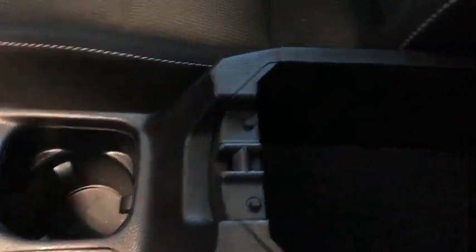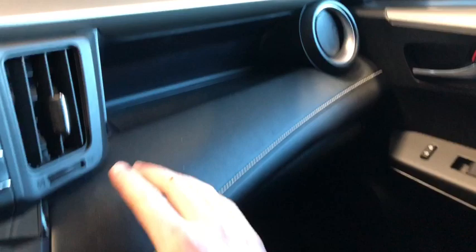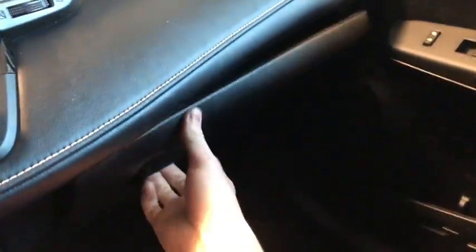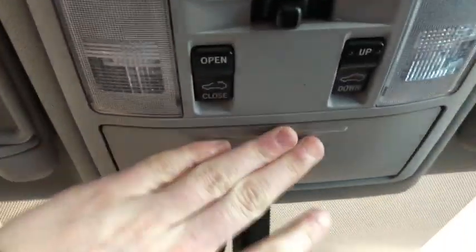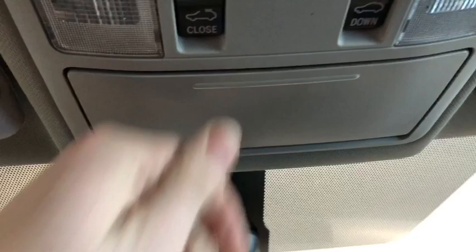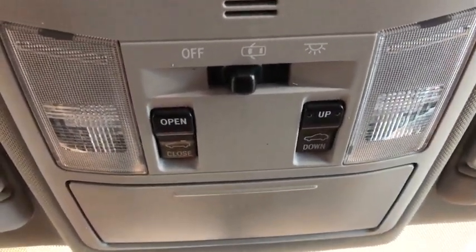Looking at our center console, we've got a first shelf and a second shelf with all the room you might need for quick access items. There's a storage shelf just in front of the passenger, and popping open the glove box you can see there's room for your user manual, Kleenexes, and anything else you might need. Last couple features — we have the sunglass hutch, and we have open, close, and tilt for our power sunroof.